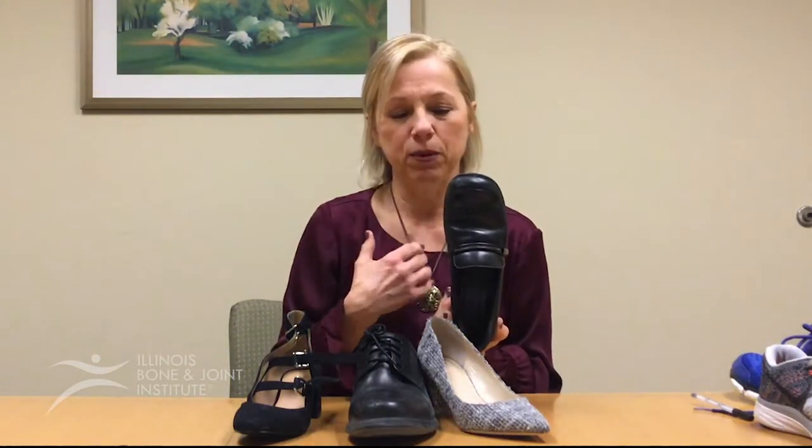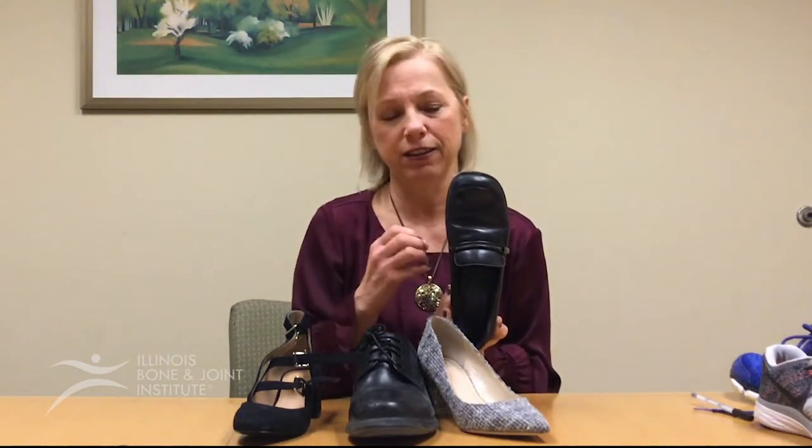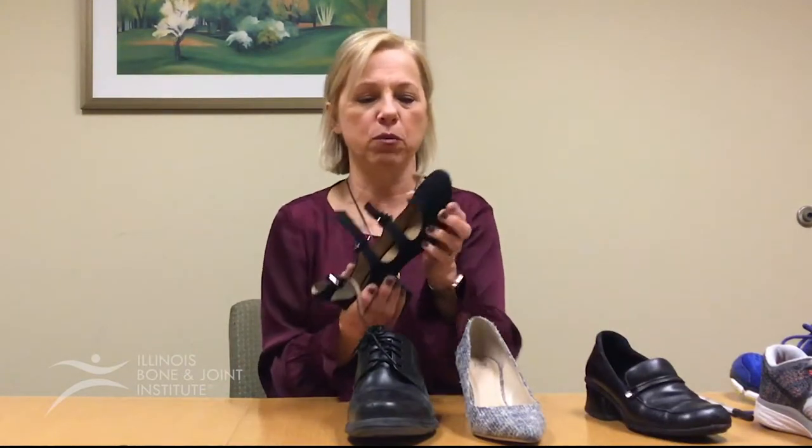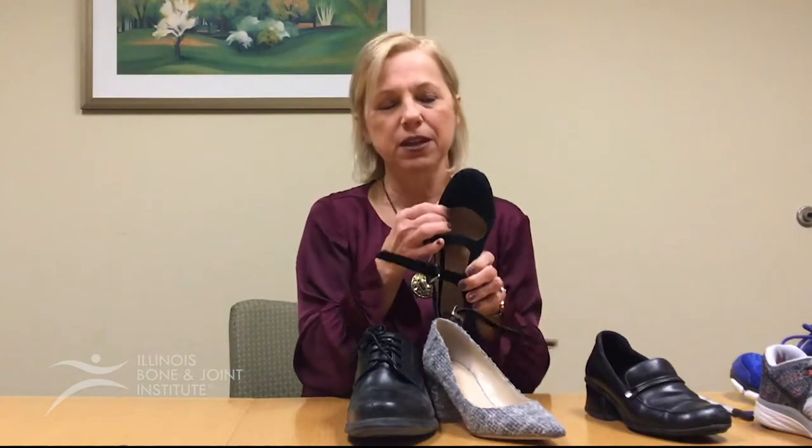This shoe is made out of leather. A lot of people feel comfortable in leather because it's going to expand with heat and temperature changes, and it will also accommodate your foot if you have deformities. This other shoe is more of a man-made material, so it's going to be stiffer and not as accommodating to a deformity.